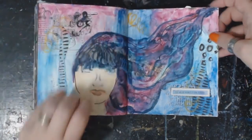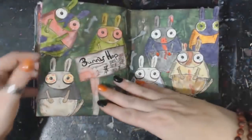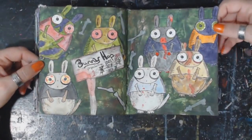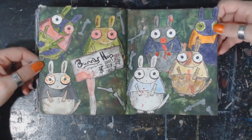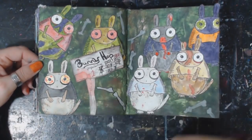Lots of little things. Little stamping, some texture, and of course the bunny hop — I love this bit. 'Bunny hop population.' I keep scratching it out.